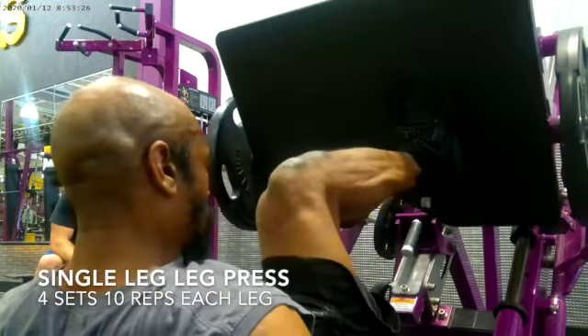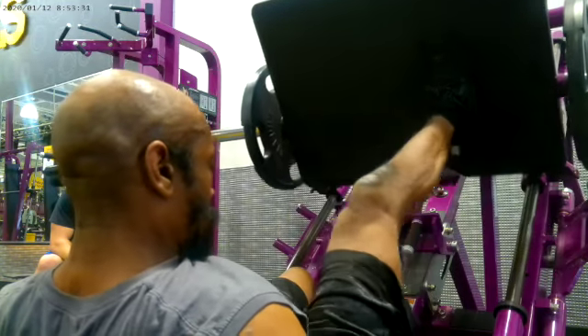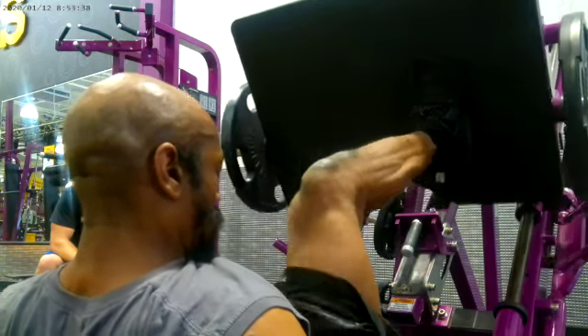This is myself and Jester performing single leg leg presses. I did 4 sets of 10 reps with each leg, and as I'm sure you know, this is a leg exercise.